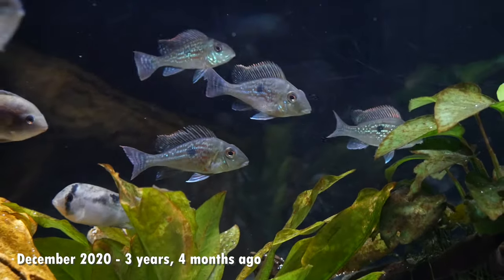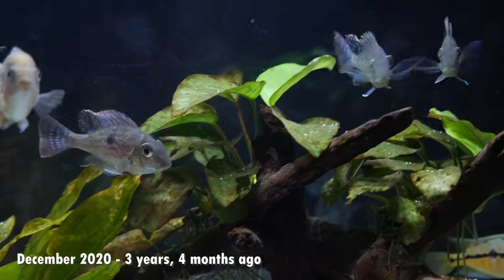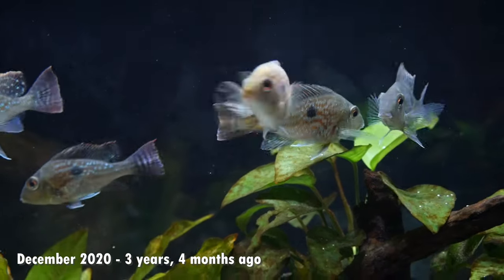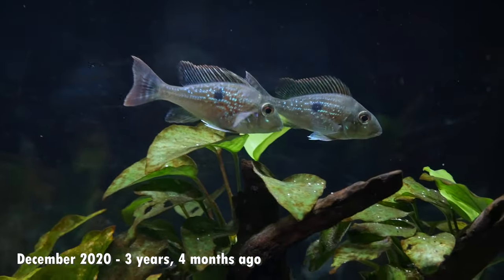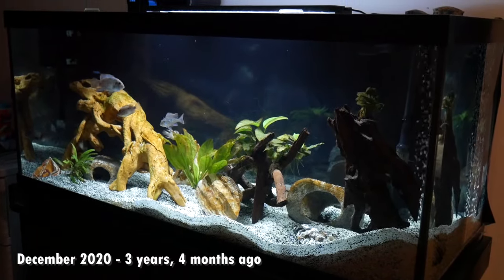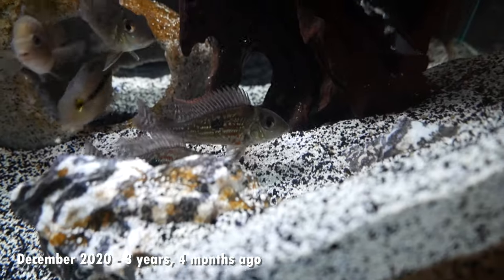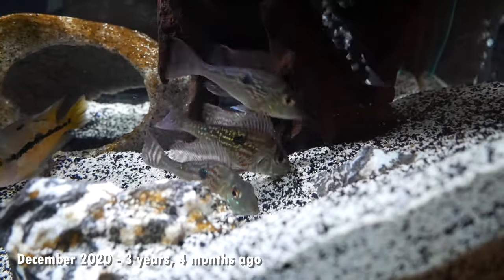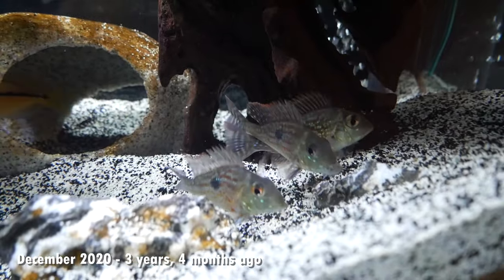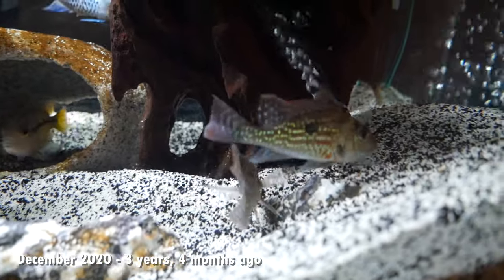Around December of 2020, about four months later, I put them into my 75 gallon tank. You can see a little rainbow cichlid there with them, but they really haven't put on much size yet — still about two and a half inches. They were always really active and not shy at all. They were sand sifting, displaying that unique Geophagus earth-eating behavior which is so cool to see. But four months in, they really hadn't grown much, and they did start to show a little bit of that metallic sheen throughout their body, but it really wasn't standing out yet.